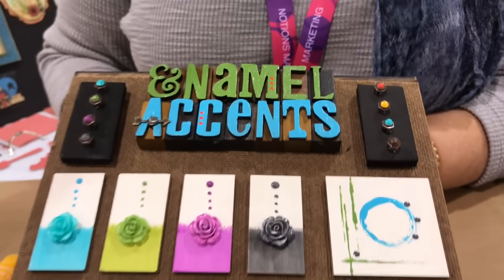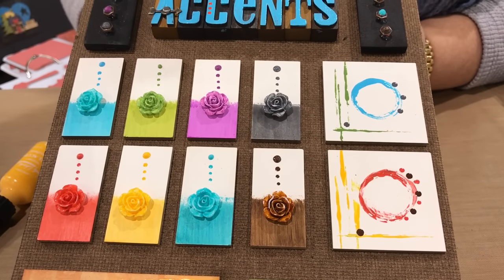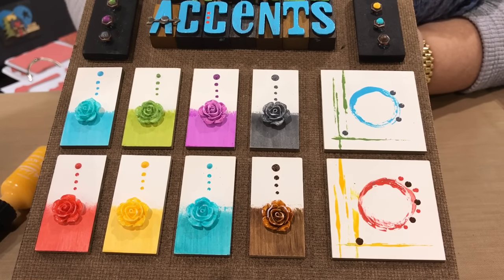I wanted to alter Tim's little resin roses. Those are white when you get them right from the package, and just a little bit of enamel accents on the paintbrush and you can change those to any color that you want, again perfectly coordinated with your project.